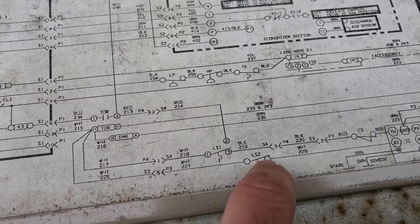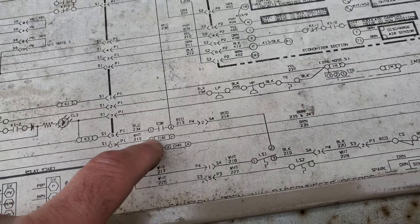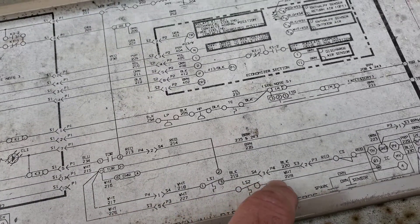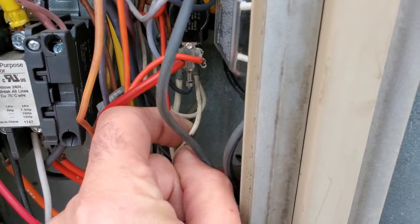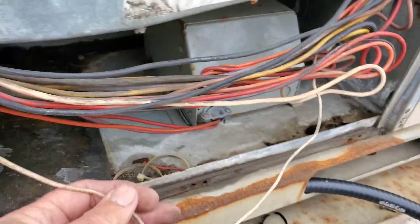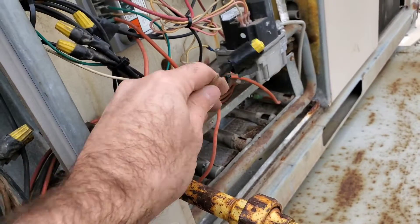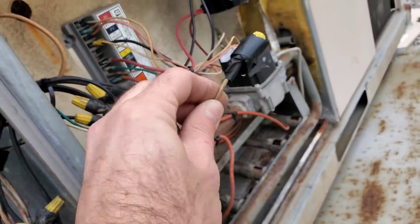If we look at the diagram here, this is the rollout — that wire basically comes off this side of this relay and then comes down into there. Here's the wire coming off that sequencer or relay, and if you follow the wire through, we find it's capped off. So here's our first problem. Let's rectify this and get it wired right.